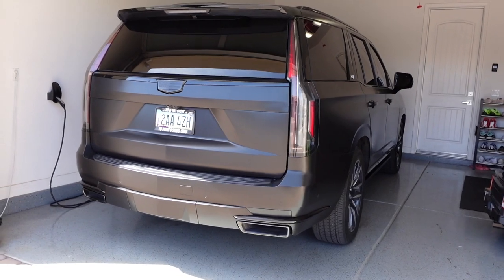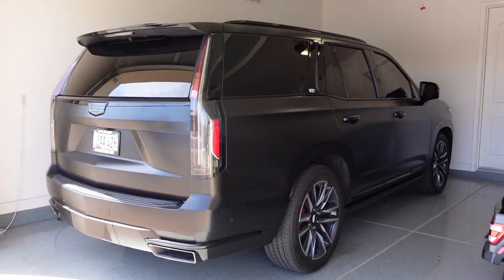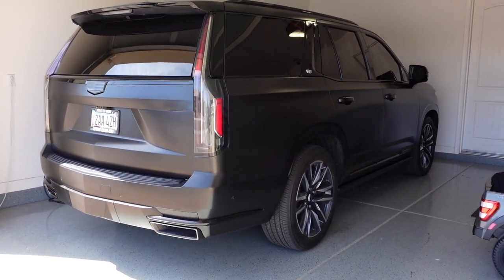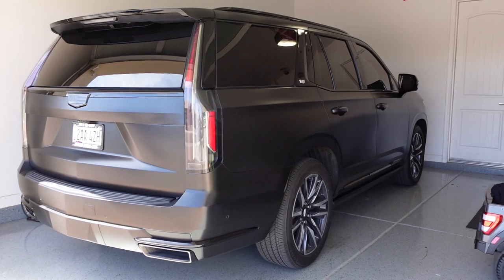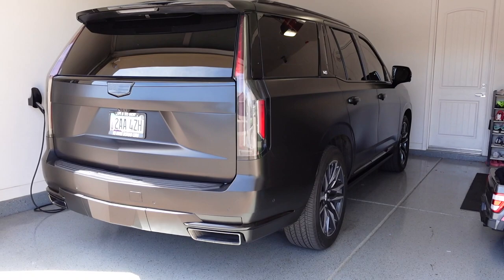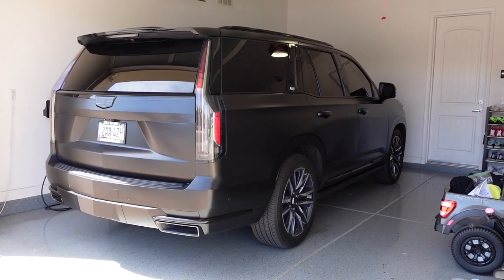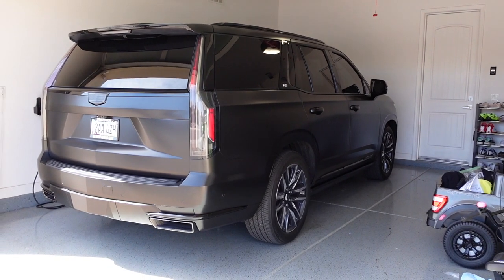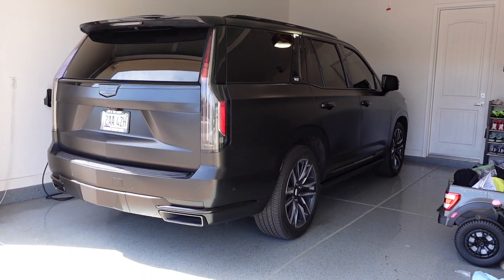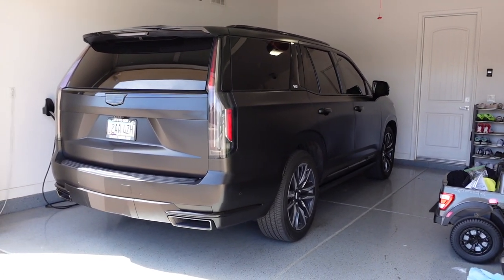Alright guys, so the Escalade is all done, back in the garage. I'm going to let it cool down a little bit. I'm going to go get some lunch and then I'll give you guys a hopefully somewhat cold start. I mean, it's going to be like an hour or two. But just moving it around, it sounded absolutely epic. I didn't hear any exhaust leaks, so that's a great sign. Just super happy so far with the sound. I can't wait for you guys to hear it.